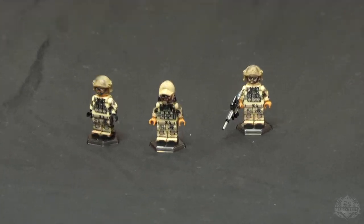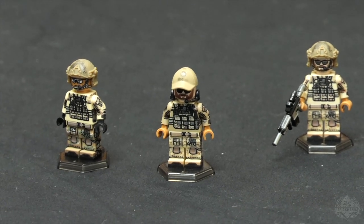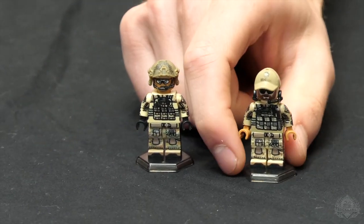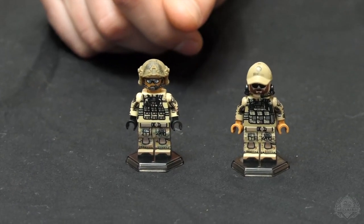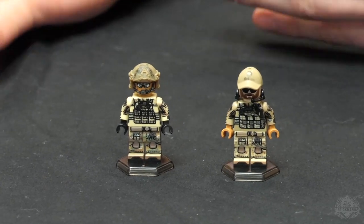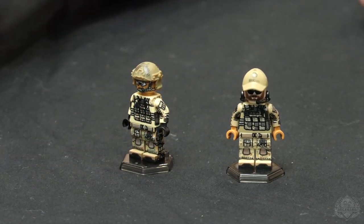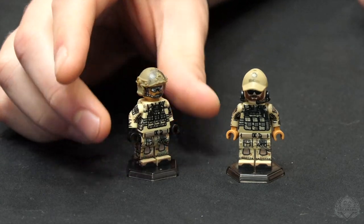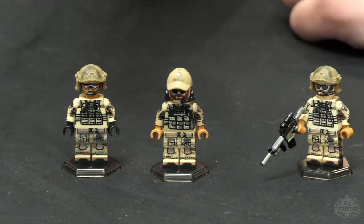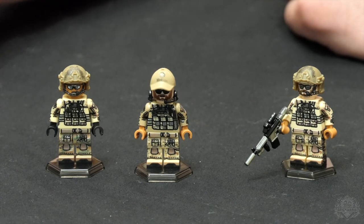Now let's kick it over to Landon, because this kit comes with two awesome figures, and then we also have a Minifigure of the Month that goes with it. I've been very excited to make this. This is the debut of Brickmania's interpretation of AOR1 camouflage — a camouflage pattern used extensively by Navy SEALs in kind of an arid environment. We have three figures total: two in the kit and then the standalone Minifigure of the Month.